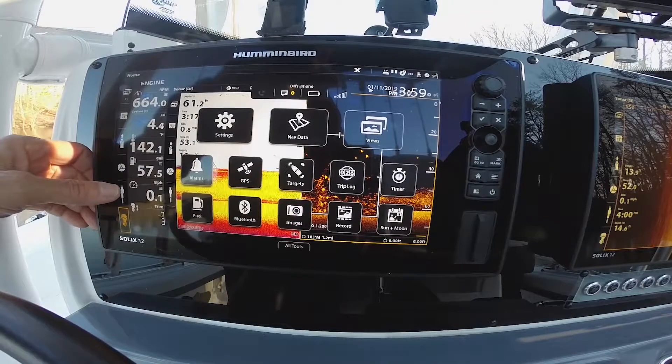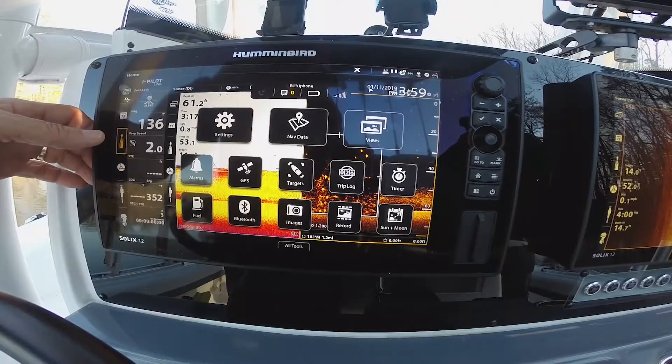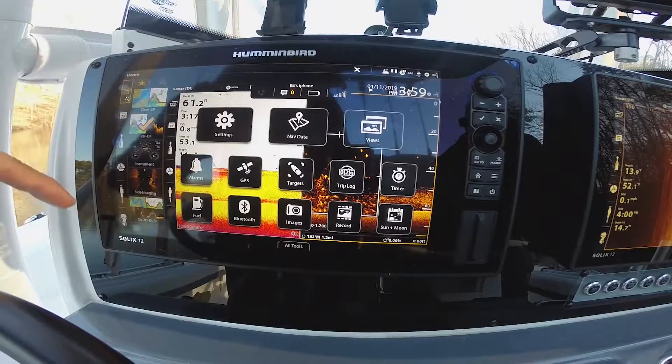The sidebar allows me to go to my engine data, see my talons that are connected, see my trolling motor remote, I have the opportunity to see my nav data on here, I can look at my digital readouts and make changes to those, or I can have my views.